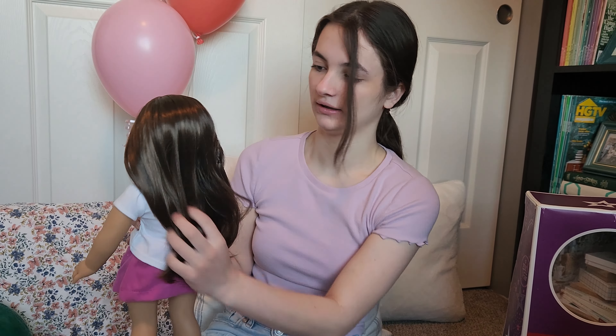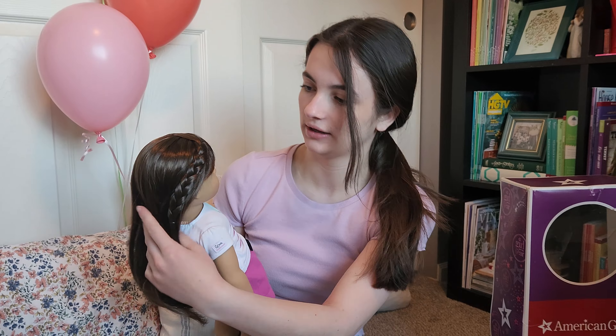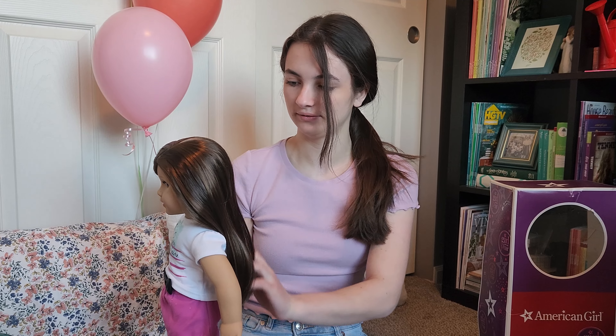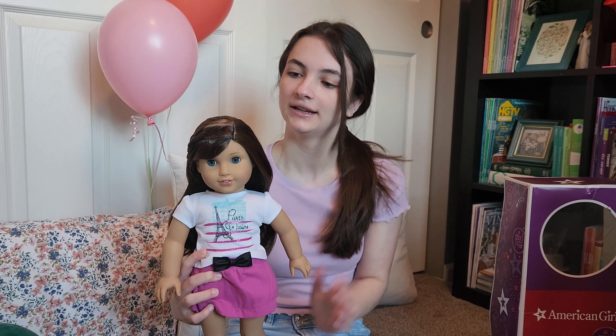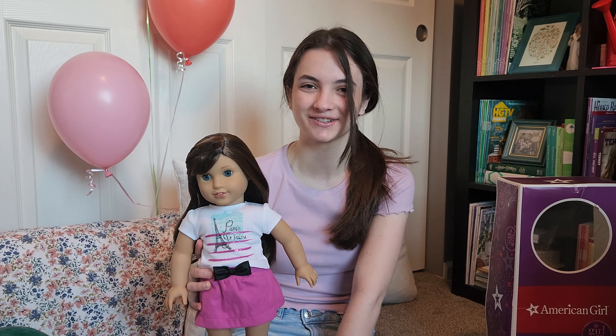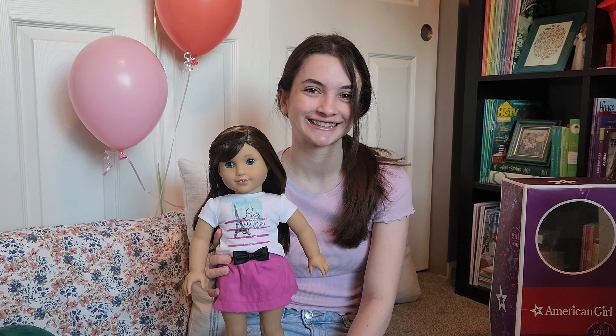Here is her hair — there's a little tangle down here — and she has little bangs. She has the lighter blue eyes from American Girl, and these little freckles. She has a pink lip color, and brown hair with kind of highlights in it. She also has a little braid on the side. That's Grace Thomas — I hope you enjoyed this unboxing! Make sure to subscribe to Courage to Create and like this video. Thanks for watching!